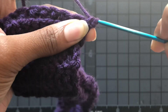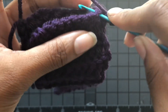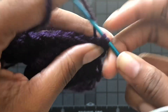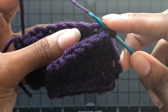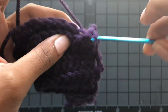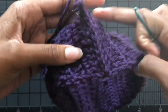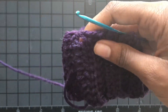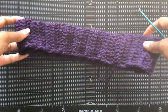I decided to connect mine by single crochet, but you can connect yours with a slip stitch or sew it together — it's up to you. I find it easier to slip stitch or single crochet; it doesn't really matter. In this case I decided to slip stitch. Make sure everything is lined up nicely. The single crochet makes a really nice seam — it doesn't bunch and you virtually cannot see it at all.